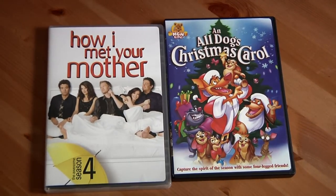There you go — the unboxing of How I Met Your Mother season four and An All Dogs Christmas Carol. If you're just watching this because this is a DVD unboxing, if you go to my other channel you can go there right now. If you're into Disney, especially Disney parks, I do Disney reviews. Check it out, subscribe, do whatever. This has been an unboxing of these two movies — hope you guys enjoyed it. See you guys next time for another DVD unboxing.